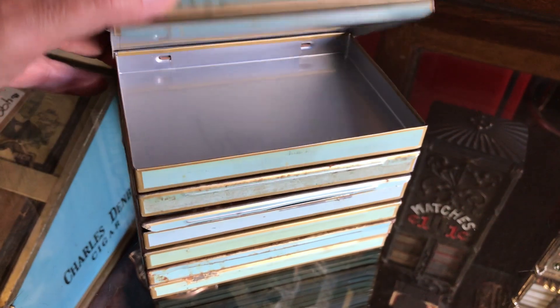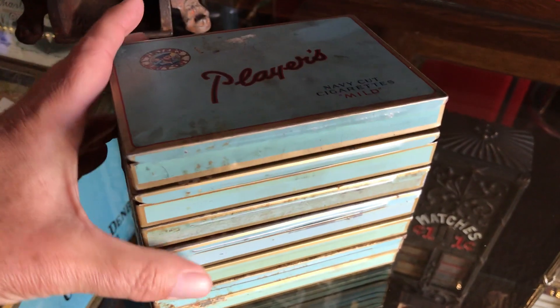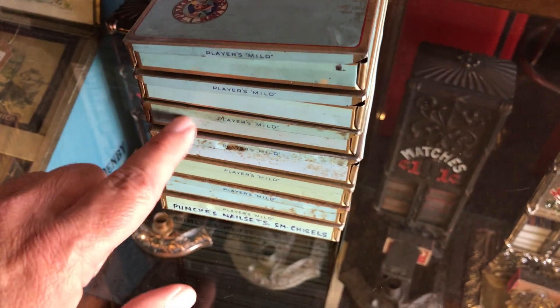This has got almost like an accordion, so several different cases loaded up to be exact — one, two, three, four, five, six, seven.